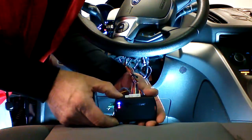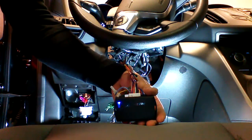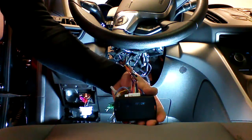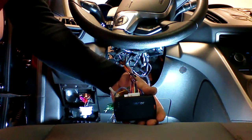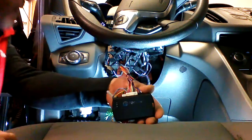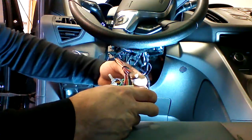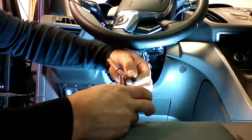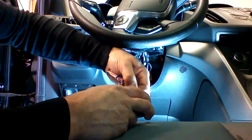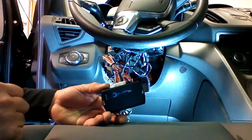We're going to press the program button and release it. The ignitions are going to turn on and the module is going to complete programming. At this point, we're going to wait a couple seconds and then unplug the 4-pin. The ignitions of the vehicle will go off and we're going to re-plug the 4-pin in. Transponder portion is programmed.